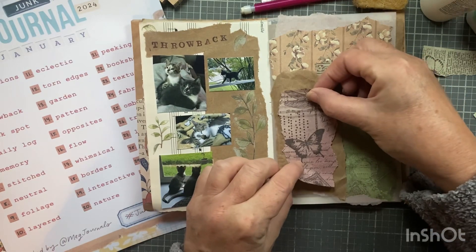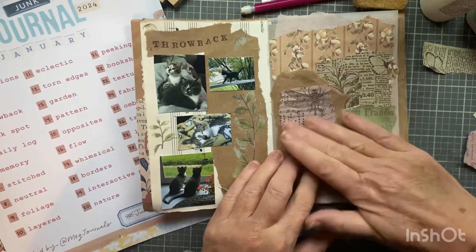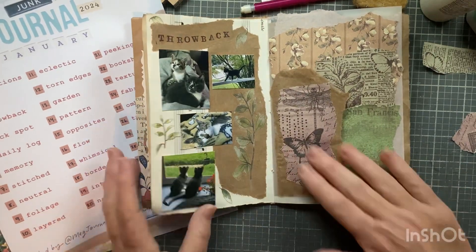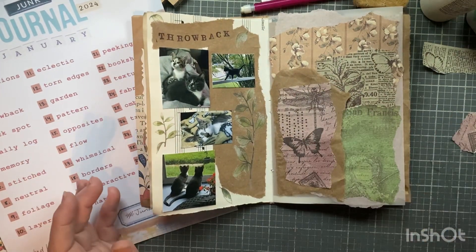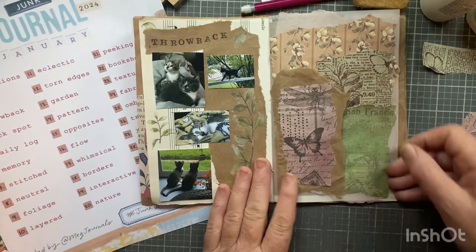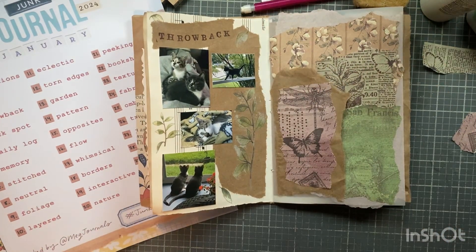I think I'm just going to put this on here. I kind of like that - it's simple. It's a tuck spot. Now, what am I going to tuck in there? That's the question.